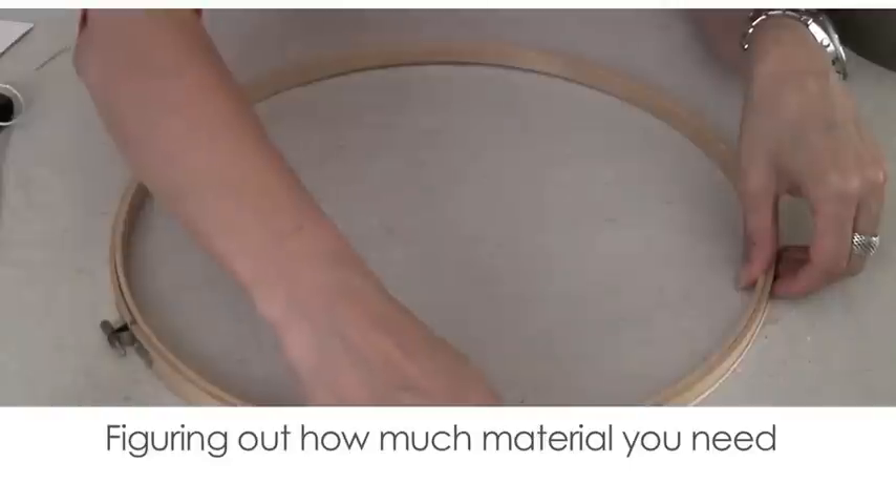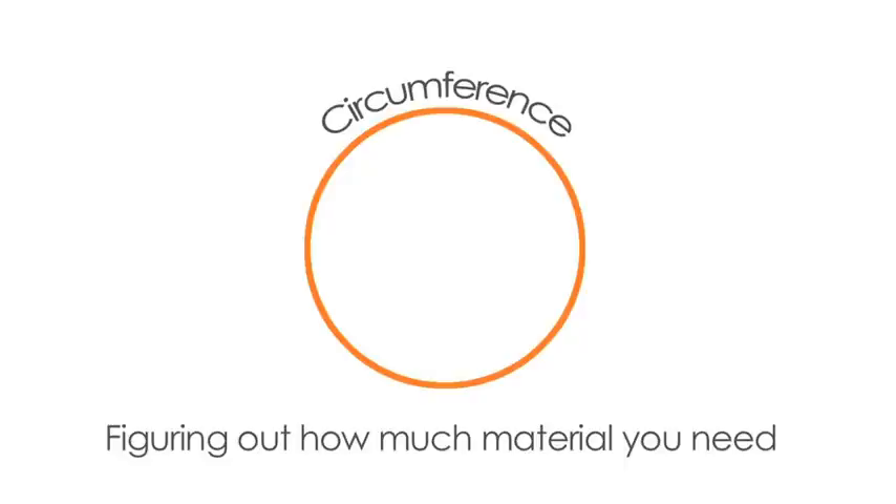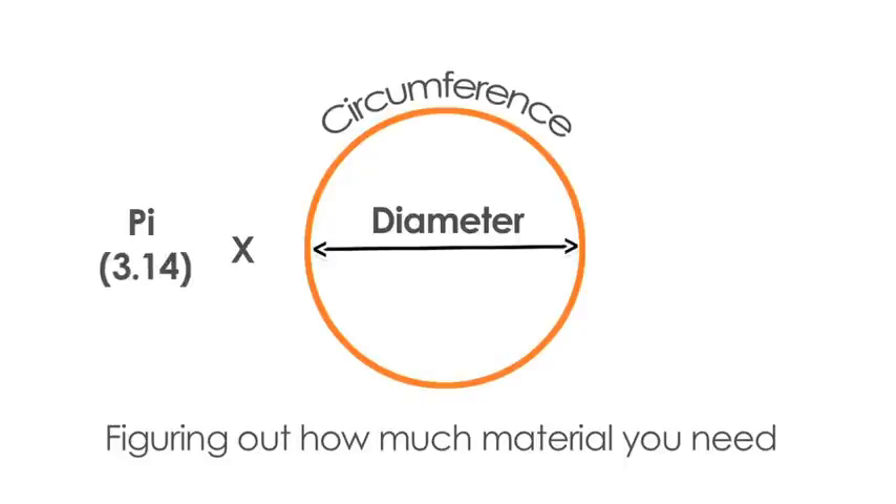Now the next thing we need to do is figure out how much material we're going to need to go around our hoops. You can use a string or the wallpaper to trace out what you need, or you can just calculate the circumference, which is pi — 3.14 times the diameter, which in my case is 14 inches. So I need at least 44 inches in material. Because we're going to have a joint and there's going to be overlap, you need to add at least another 2 inches to account for that. It's best to have more material to work with than less.